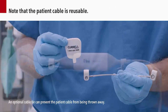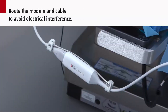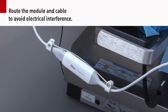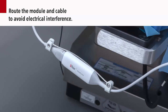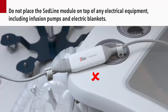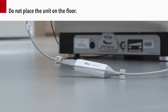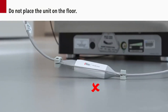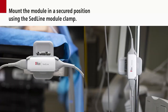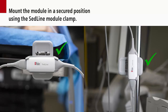Note that the patient cable is reusable. Be sure to route the module and cable to avoid electrical or mechanical interference. Do not place the SEDLINE module on top of any electrical equipment, including infusion pumps and electric blankets. Also, do not place the unit on the floor. To help ensure optimal module placement, you may use a specially designed SEDLINE module clamp to mount the module in a secured position.